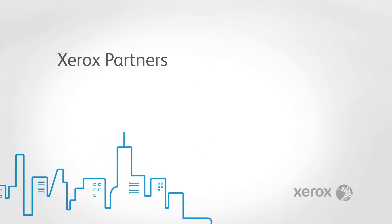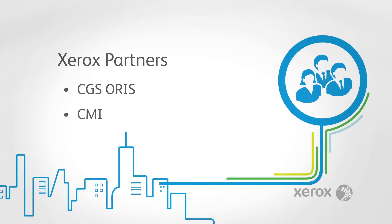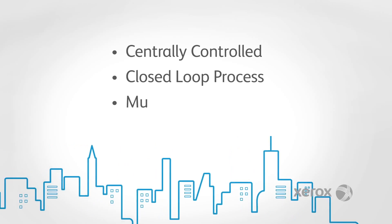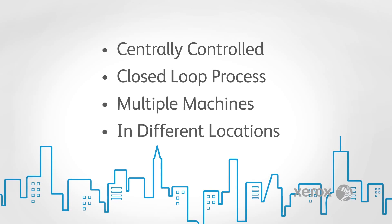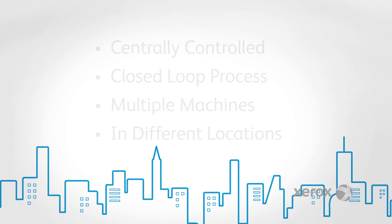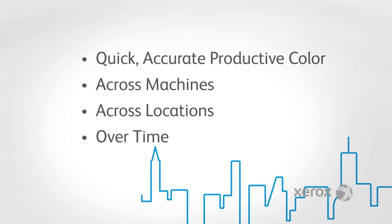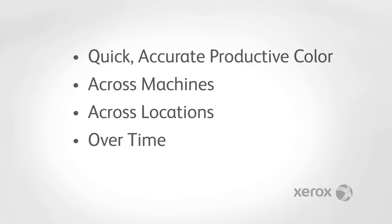Xerox works with industry leaders in color management. A select group of color management partners has been chosen and given unique access to new remote DFE and press interfaces. The Xerox Integrated Plus automated color management solution offers a centrally controlled, closed-loop process for color managing multiple machines, even in different locations. This powerful but simple set of tools delivers quick, accurate, productive color across machines, across locations, and over time.